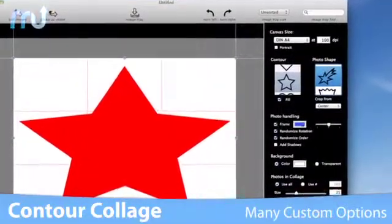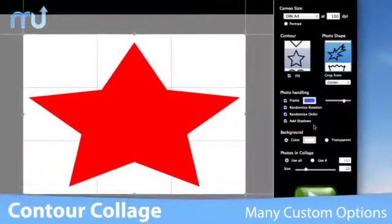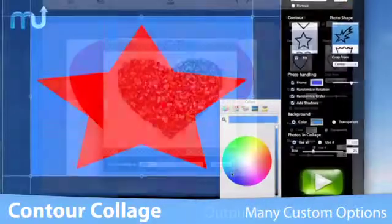You can customize your collage even further by setting the background color, adding frames and shadows to your photos, and changing the size of the photos within the collage.